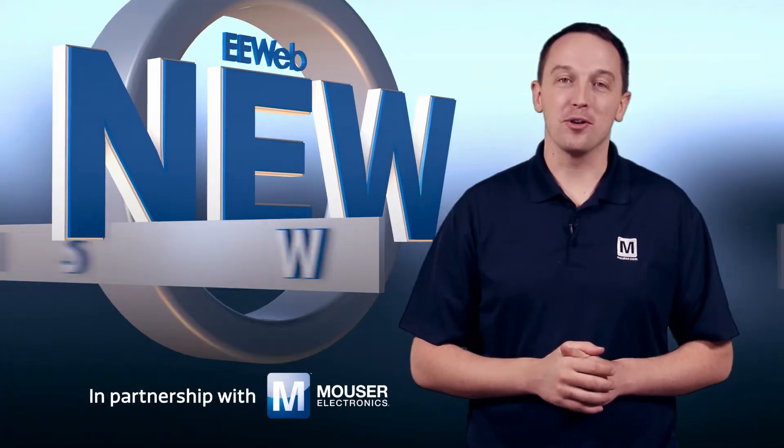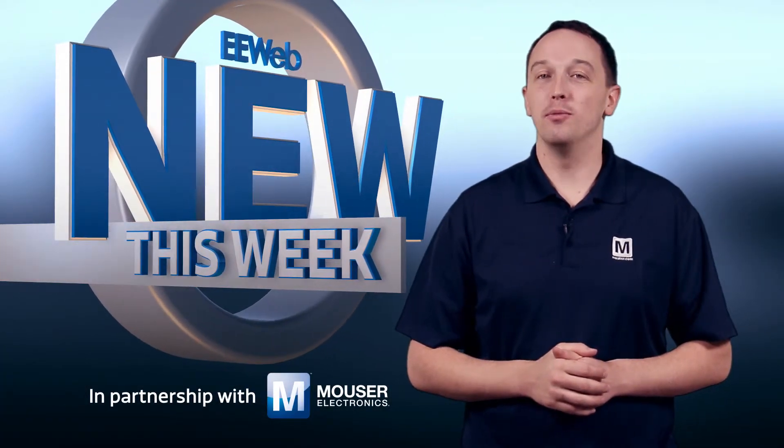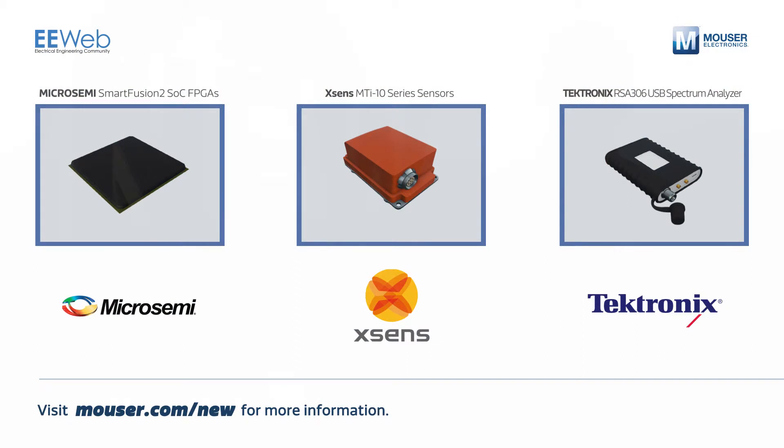Welcome to New This Week at EE Web in partnership with Mouser, where each week we feature some new and interesting products. This week we'll cover Micro Semi's Smart Fusion II SOC FPGAs, orientation sensors from XSense, and a USB spectrum analyzer from Tektronix.